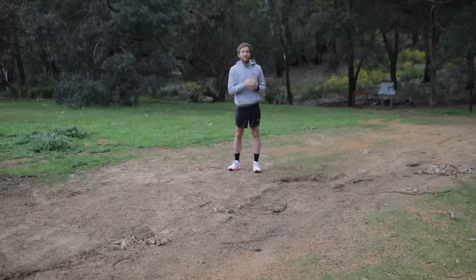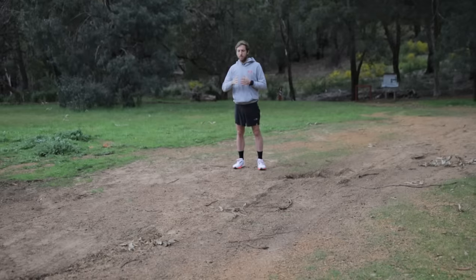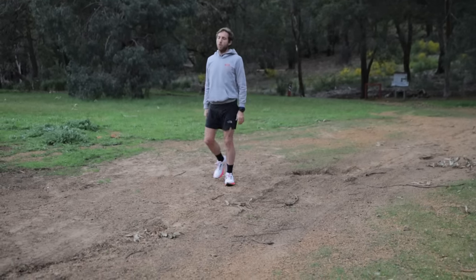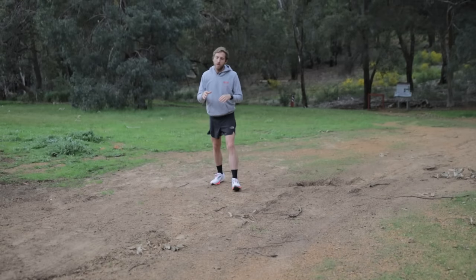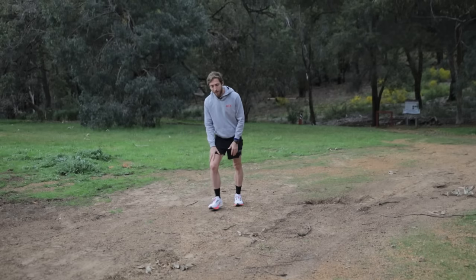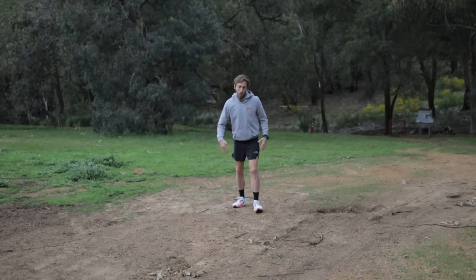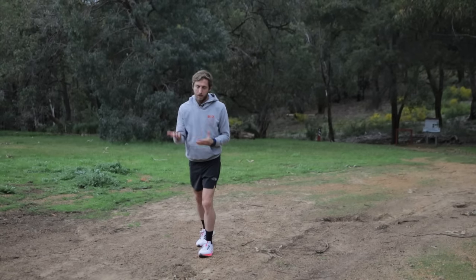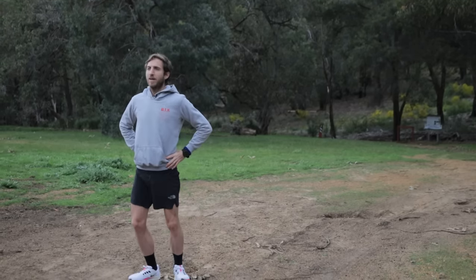If you're a trail runner and you've done longer trail runs or races, you know you're going to be hiking some uphills. As a running coach, what I usually see is that when athletes get tired, their hiking posture falls back — they put their hands on their hips and all their weight falls behind them. Even if you're super tired, at least have your hands on your thighs so you fall forward. Just lean forward so gravity works for you and you keep moving up, even at a slow pace.